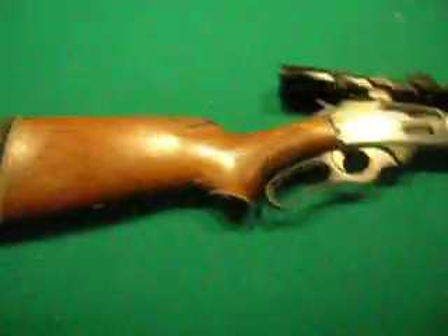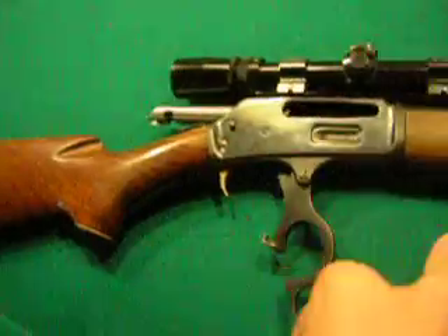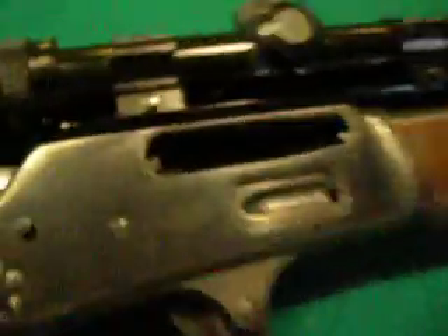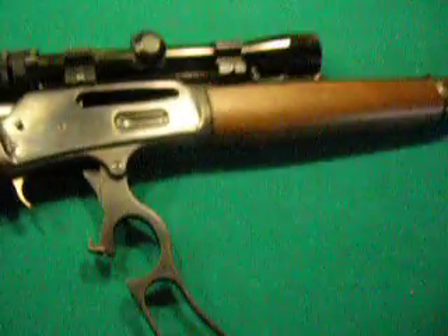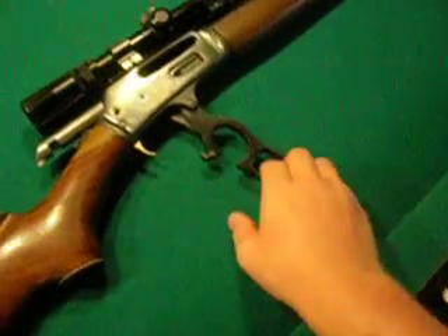This is one very, very nice weapon. Actually, it's one of my favorites. As you may see, this is a lever action rifle.